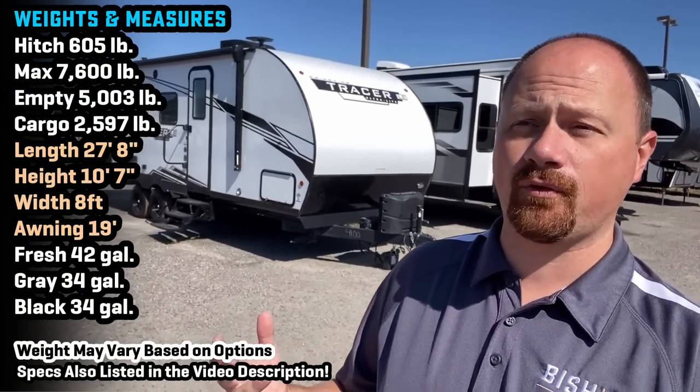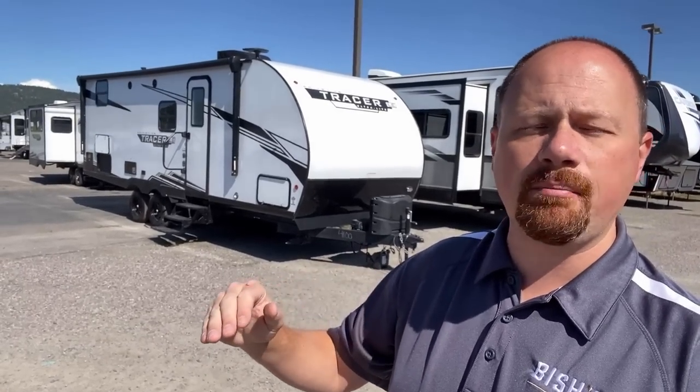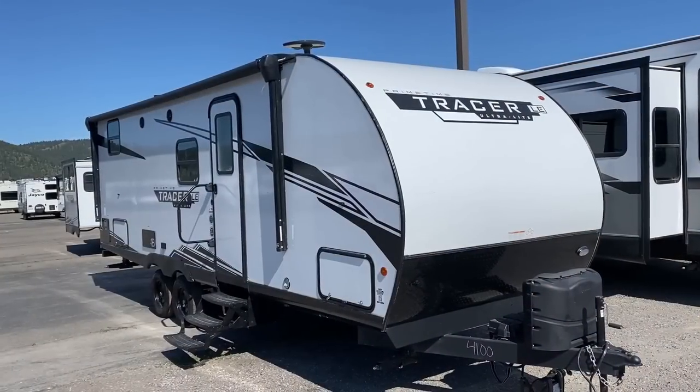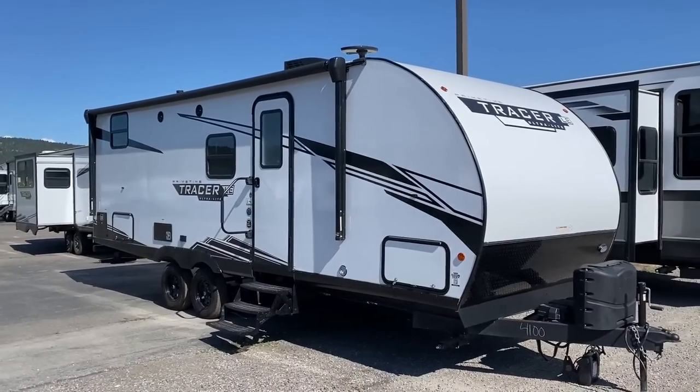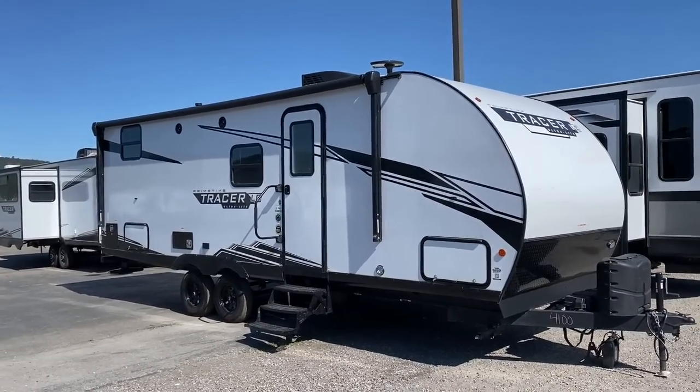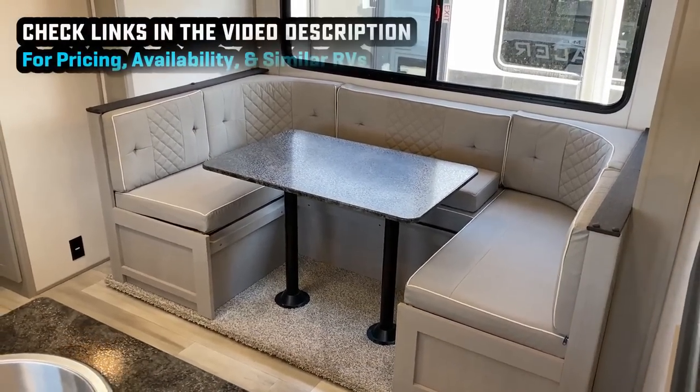Hey RVers, welcome back. This is a good one for camping families, maybe upgrading from a no-slide camper or getting your very first RV. This is a member of the Tracer LE series — a simple, straightforward, just-the-facts kind of camper. If what you're looking for is simple, lightweight, and less expensive, this is a great option.